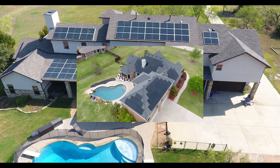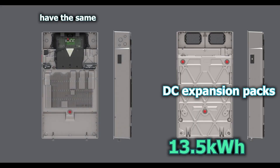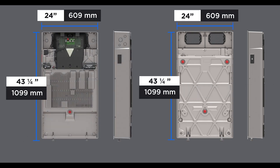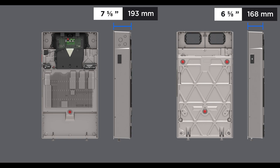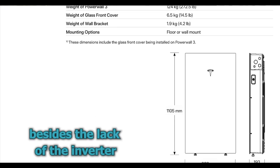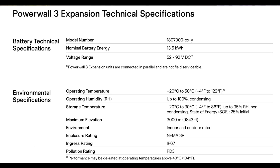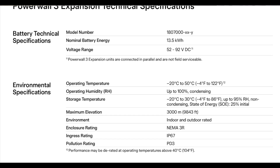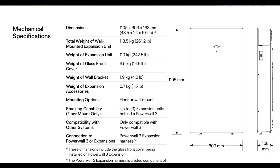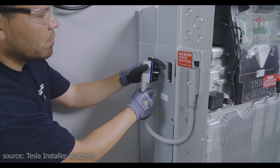This is a big advantage for larger homes, those with higher energy consumption, or people in areas prone to extended power outages. The DC expansion packs have the same storage capacity as the main unit, and all the environmental and mechanical specifications are pretty much the same, besides the lack of an inverter — which is also why it is a little less expensive than the main unit, since no conversion hardware is needed.